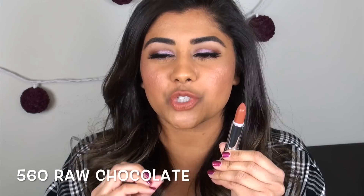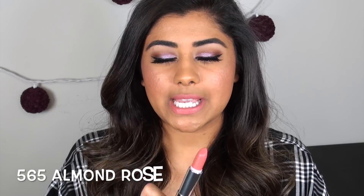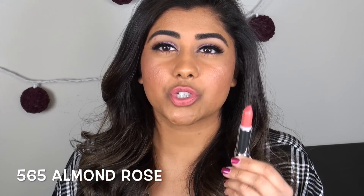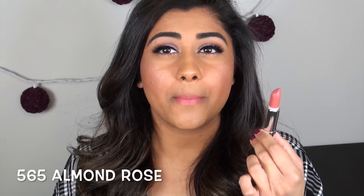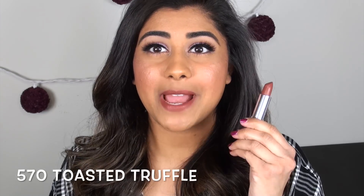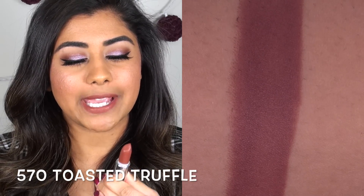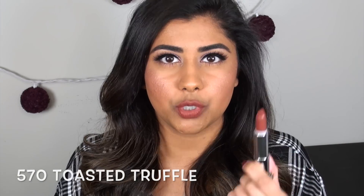Raw Chocolate is that color that just reminds me of those hard toffee candies - it's so pretty. Almond Rose is that perfect rosy mid-tone pink color. For my skin tone I would prefer to wear this with a slightly darker lip liner; something like MAC Spice or MAC Soar would look really pretty with this. Toasted Truffle is one of my favorite shades in this entire line - it's a beautiful darker brown color with a true pinky mauvey undertone to it. It's such a gorgeous nude.